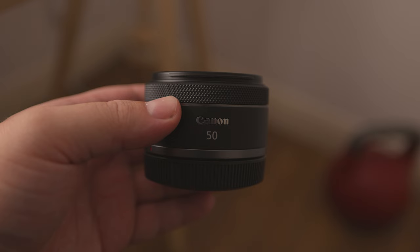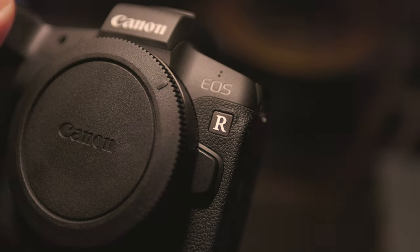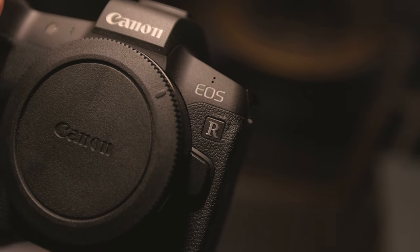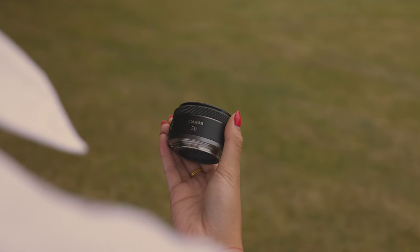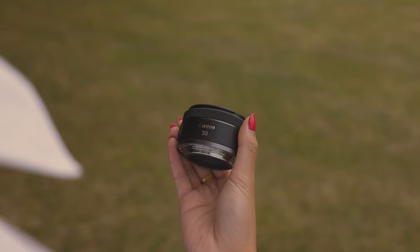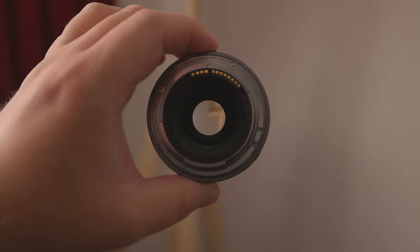You need to make sure that you have in-body stabilisation enabled in the camera menu though. By the way, I've reviewed both the Canon R and the R5 on my channel — link down below or click the card in the top right corner. Also, if you're interested in purchasing any of the items mentioned in this video, I have affiliate links down below, and also some very useful links to different types of tools that I use to make videos.